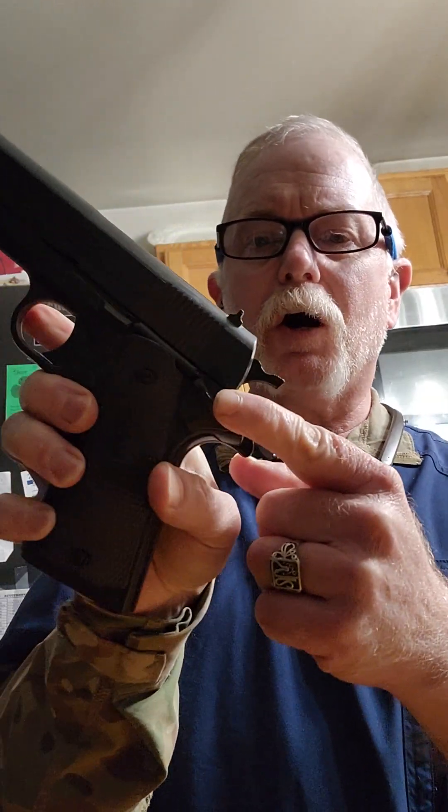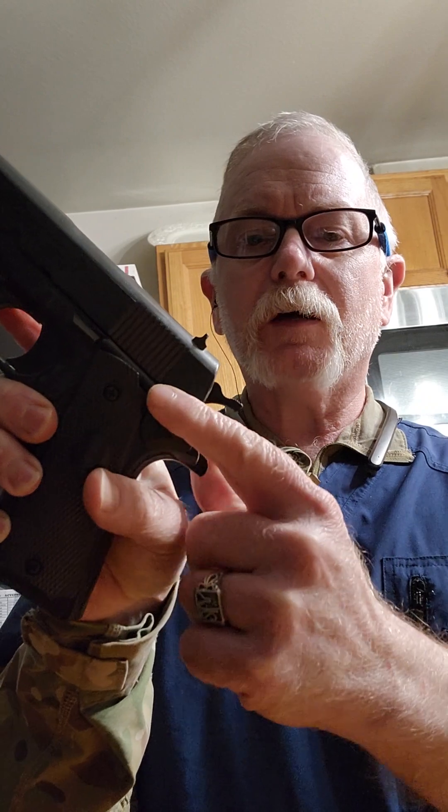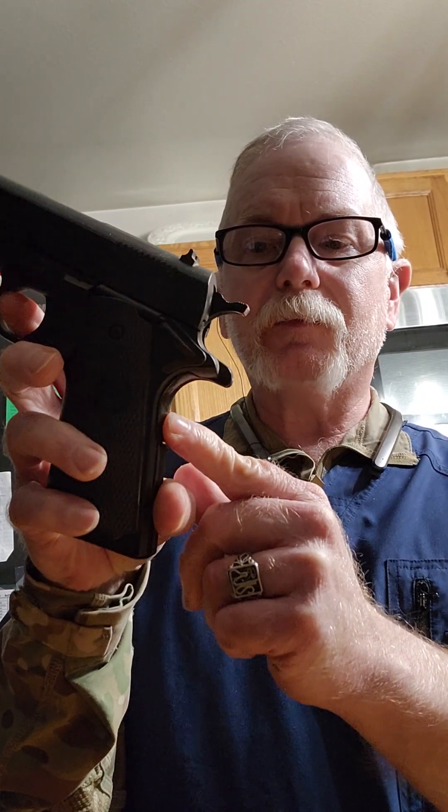He carries a .45 with the hammer forward, and if you know anything about .45s, you can't fire a .45 — even with the safety off. Safety's on, safety's off, you still can't fire a .45. Here's the other safety right here in the grip.